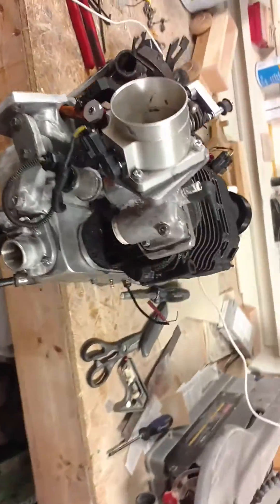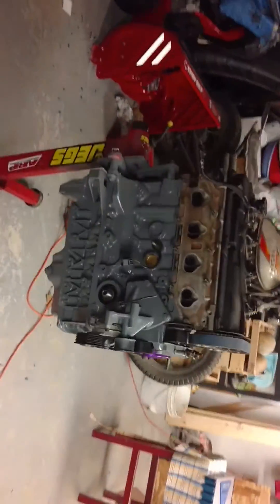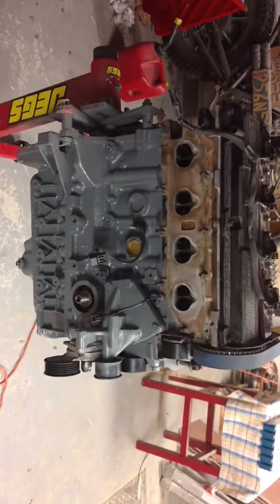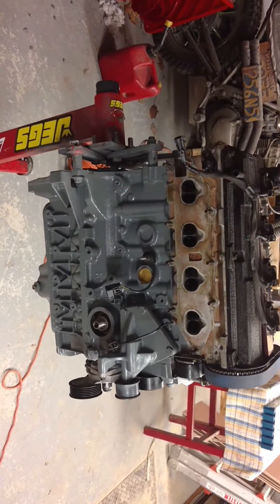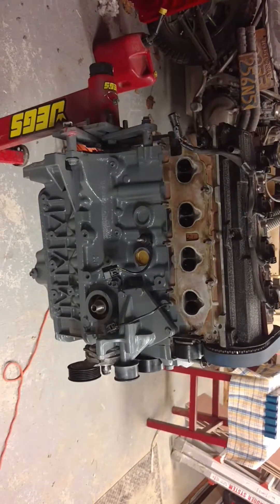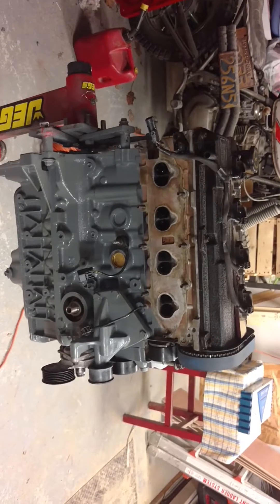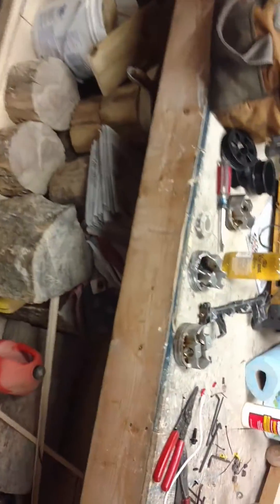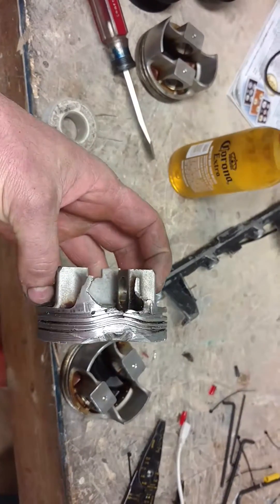They're all going into a 2001 Focus wagon that has the SVT six-speed swapped in it, the full brake setup, and all that fun stuff on it.